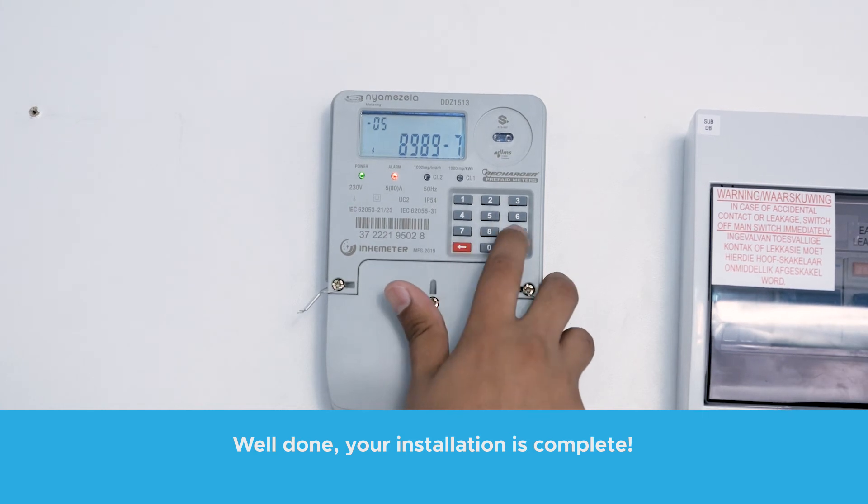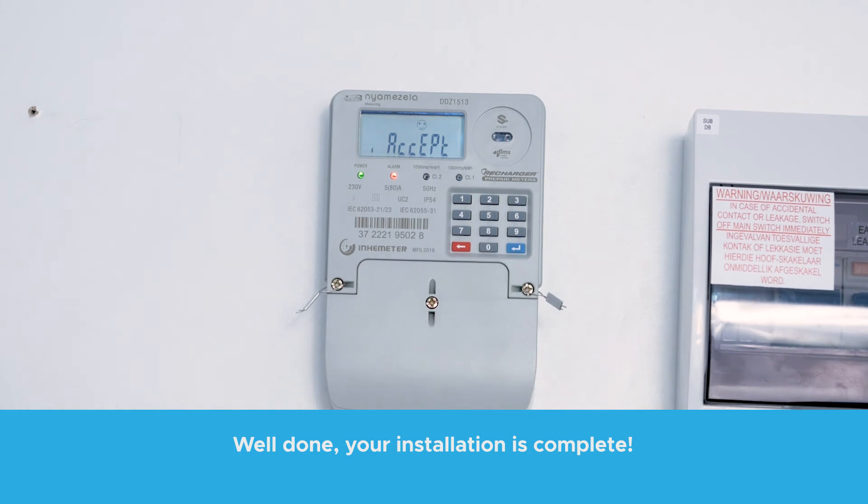Press 89897979 to activate the tamper and the screen will now say Accept, completing your installation.